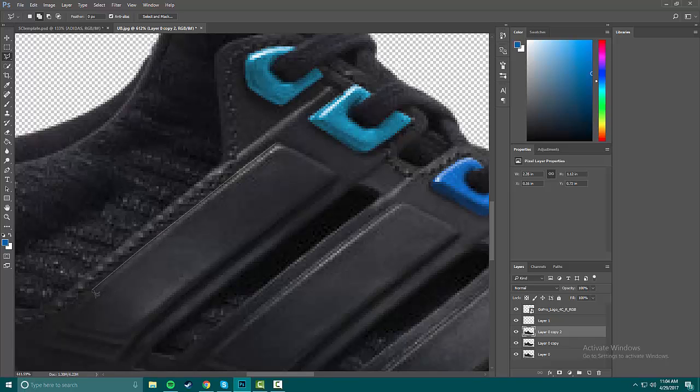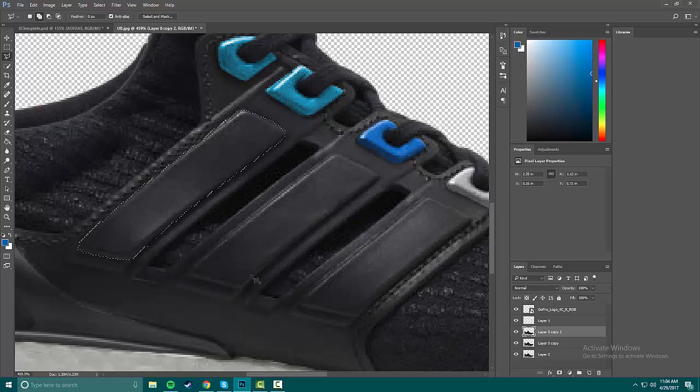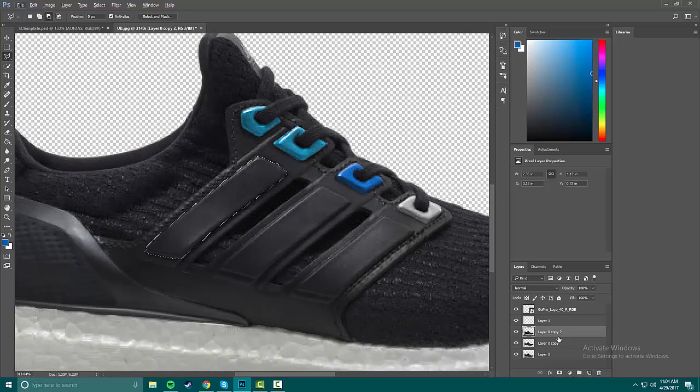If you guys want to see more stuff like this, check out my live streams. I do them on Instagram Live every Wednesday — I couldn't do it this Wednesday because I had some family stuff going on, but I'll definitely do one next Wednesday. I usually let you guys vote on what shoe I should do, which is pretty fun.